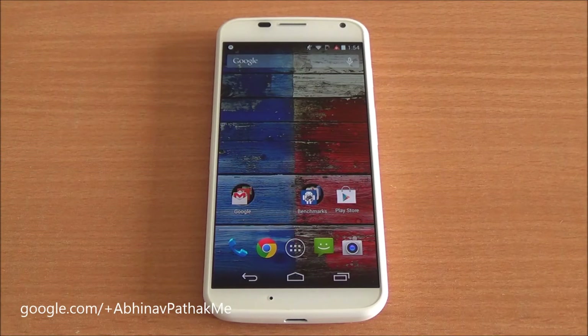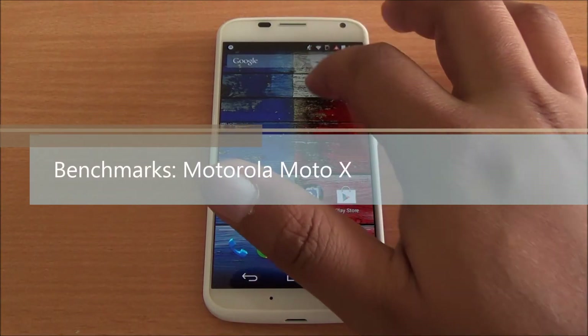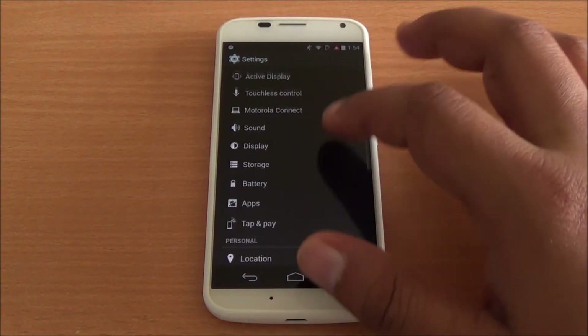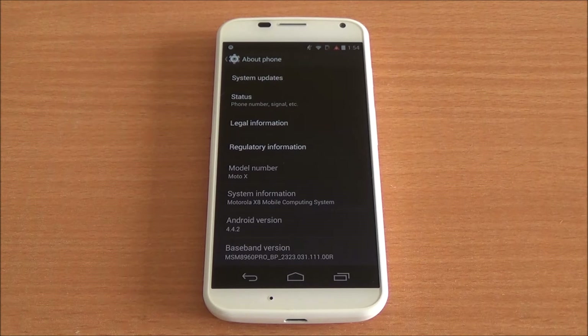Hi everyone, this is Abhinav from Phone Bunch, and today we will be doing the benchmarking review of the Moto X. This is the Indian retail unit. Let's get into Settings > About Phone, where you can see the model number.